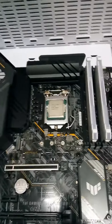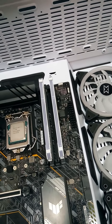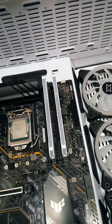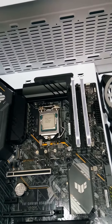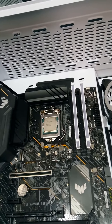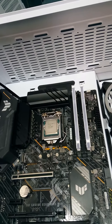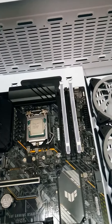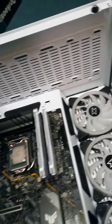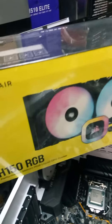It's a Matic. I will use this power supply DeepCool 750. The cooler is the Corsair H150 — I will show you the cooler. This is the cooler which I am going to use.